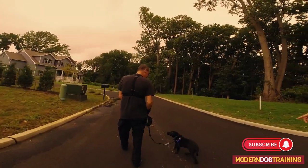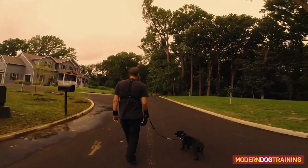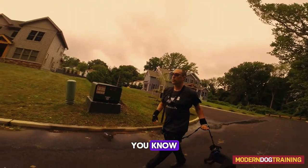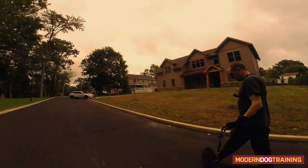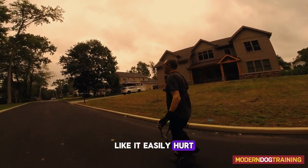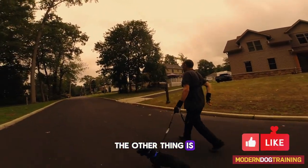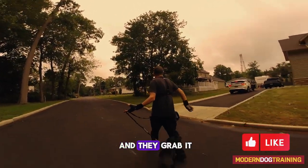Practice leave it and touch when there's nothing going on. Keep him left, right, center — don't let him go behind you. He's going to get bigger; look at my arm — he could easily hurt you by going behind you. So when he tries to go behind me, I gently move him to the side. Dogs go behind you, eat something you didn't see, and they grab it.